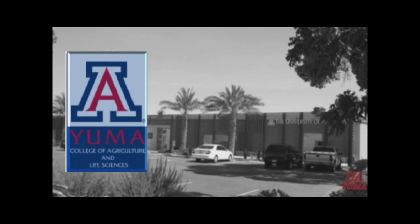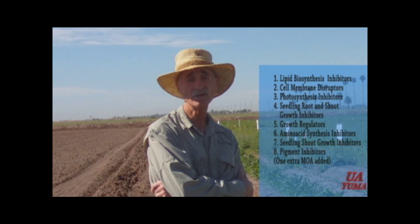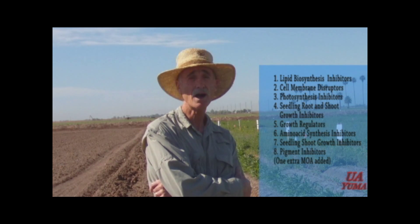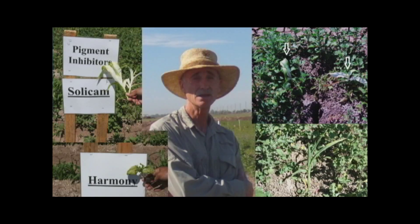My name is Barry Tickus. I work here at the University of Arizona Yuma Agriculture Center with weed control and general agronomics. This project was conducted by the Applied Weed Science class, and we thought it would be useful to go through each of our plots and describe how these herbicides work. We chose seven modes of action, planted four different crops, and sprayed a couple different rates of herbicides in each mode of action to induce symptoms and help us better understand how these things work.